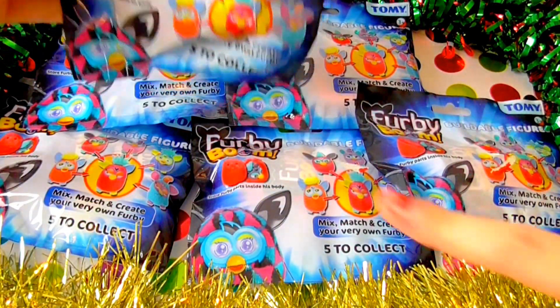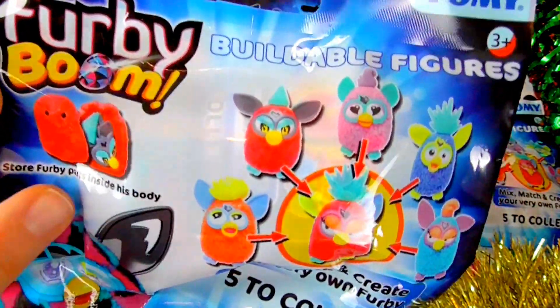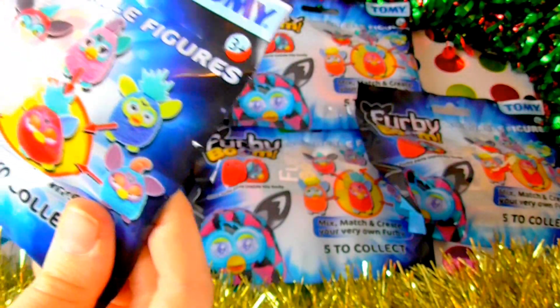These are really cool and it looks like you can actually change their accessories and things. Oh my gosh, you can take out their eyes! You can store Furby parts inside his body. That's creepy — you must be fat then!